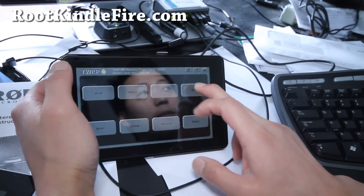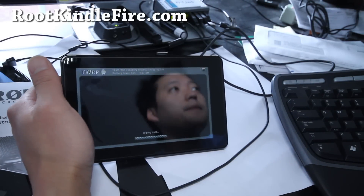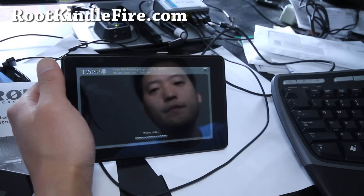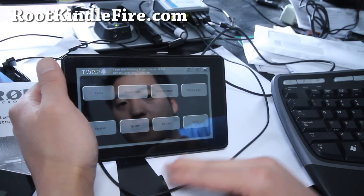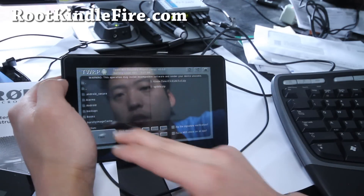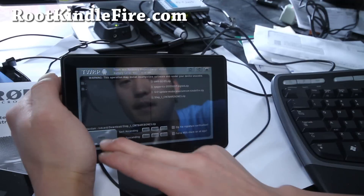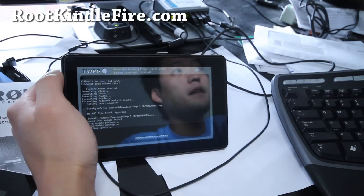Do a wipe first before you do anything — Wipe, Factory Reset — and this will reset everything. Then we'll do the next part, which is installing the first file. Back and Home, then Install. I put it in my Download folder — the first part. So Step 1, CM7 Barebones.zip. Flash.